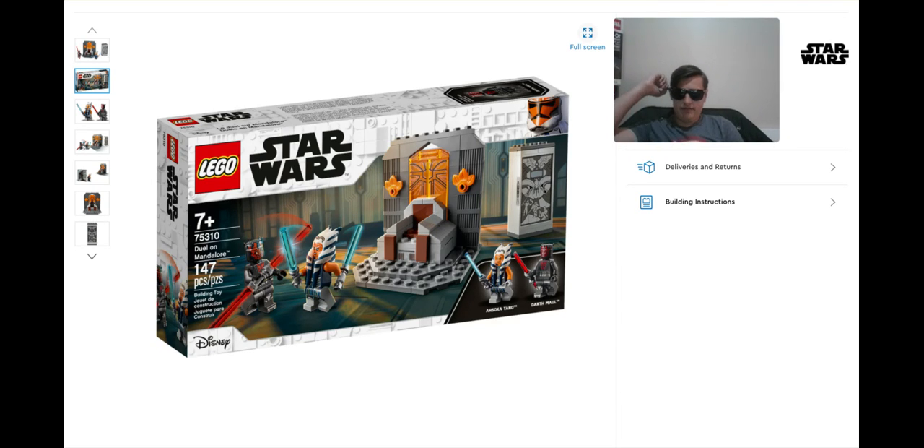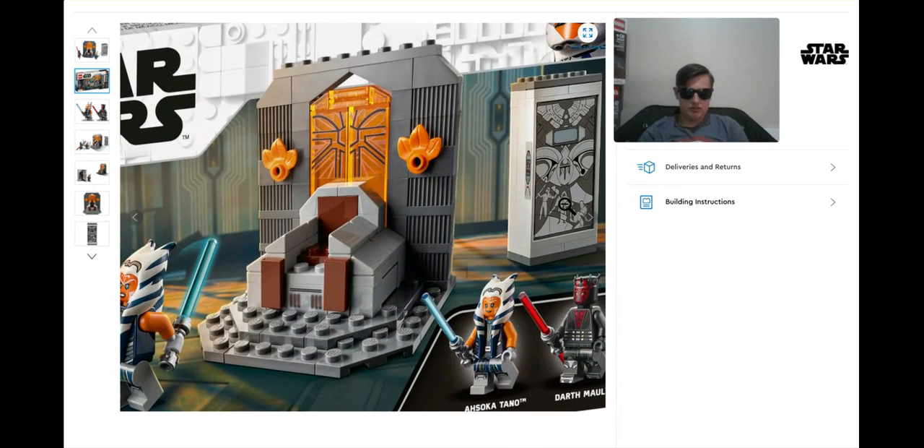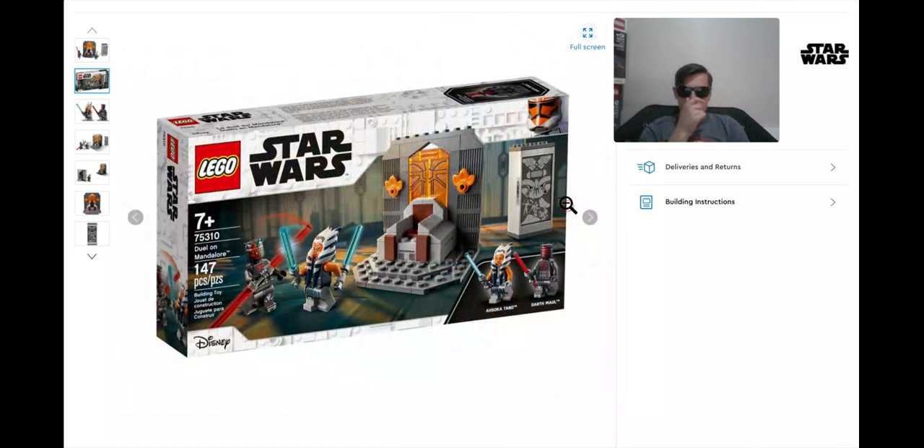147 pieces. It says 75310, for 7 plus. The 7-plus thing has never really made sense to me at all. It looks like the thing in the back here is a cloud until you zoom in — you realize it's like actual helmets. When you zoom out, it looks like some sort of an animated cloud face, which is so weird. This really looks a little small, guys. 147 pieces — I would really refrain from buying this set until it goes on sale.